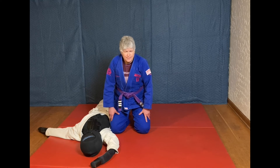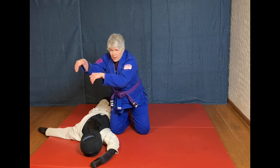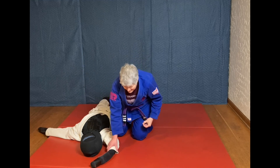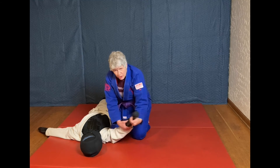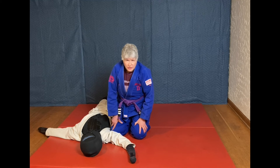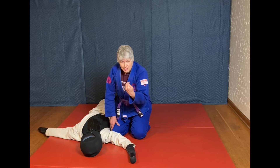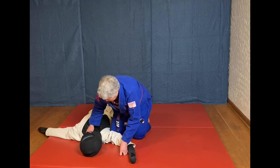In jiu-jitsu we have a couple of different kinds of grips. One is the monkey grip, like going across the monkey bars. The other is called a C-grip, because your hand forms a C shape and you're squeezing it together. In this case, all I'm doing is taking my monkey grip and pulling the wrist out — there's no need to squeeze. Especially against a big, strong person, you don't want to burn out your grips unnecessarily. Just hook the wrist and start pulling it outward, letting your hand rest.